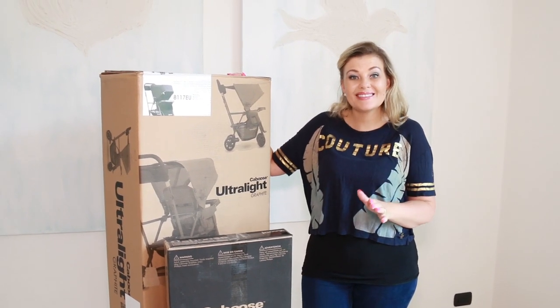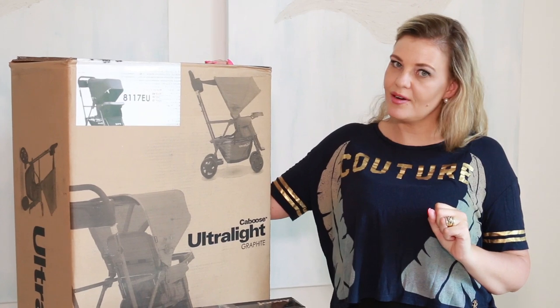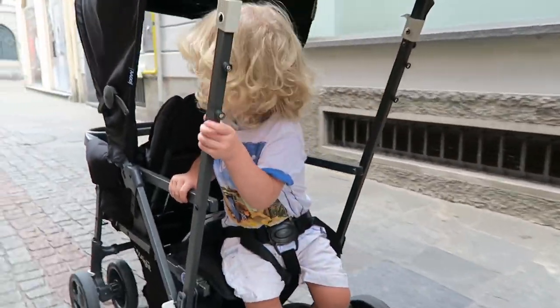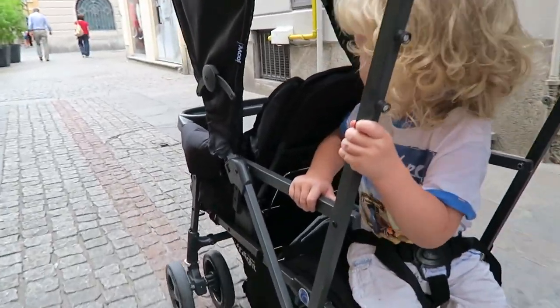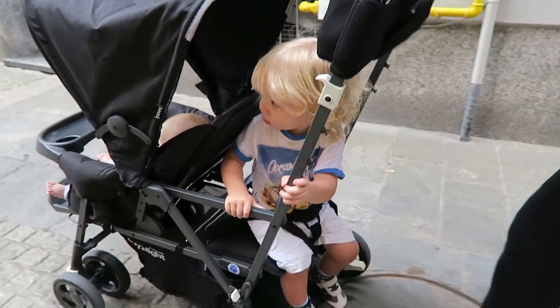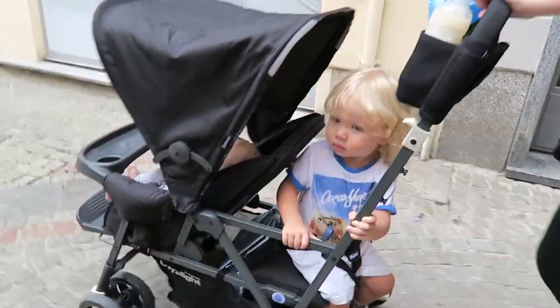Today I'm going to be reviewing the Caboose Ultralight Graphite Tandem Stroller. I'm just going to tell you some quick facts about the stroller. This Caboose Ultralight features sealed bearing wheels and four-wheel suspension, a huge canopy, parent organizer, three-position front seat, and a child tray.